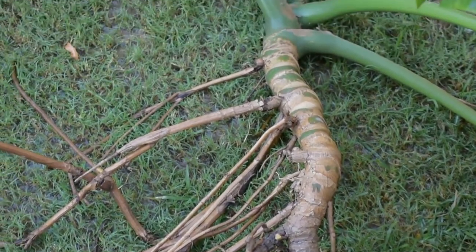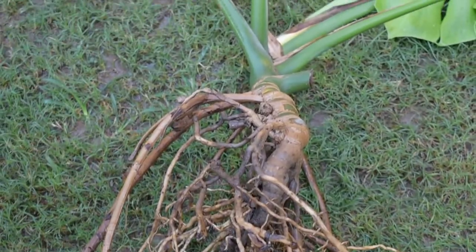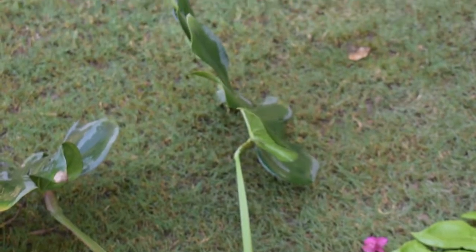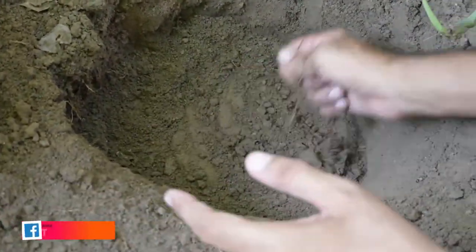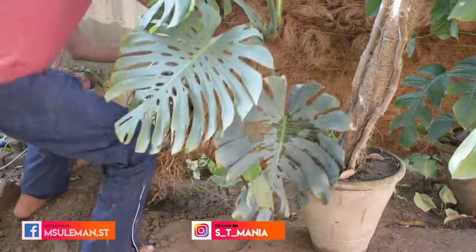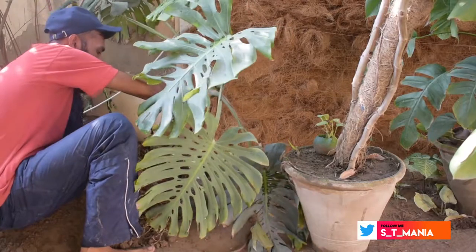It's interesting to see that this started as a small cutting and has now become a mature plant. We have to shift it to the ground and build up the root system. We will see how it grows in the tropical region.